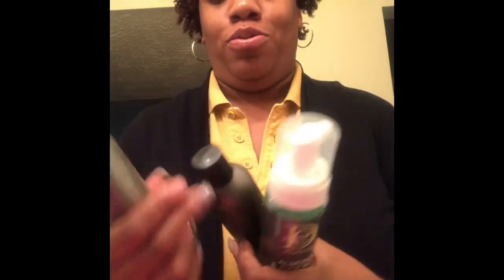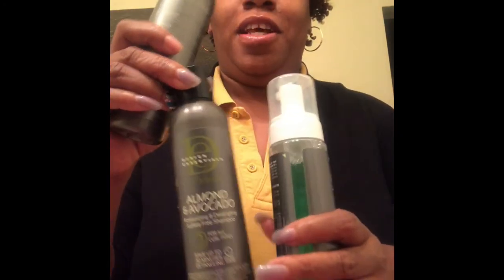Hello everyone, welcome back to my channel. As promised in the last video, I have a review on the Design Essentials products, and this twist out is courtesy of those products. Yes, we got some popping going on here — I am very pleased with these products, that's why I'm smiling so hard. Let's just jump straight into the review.